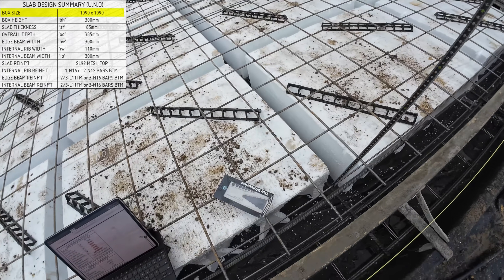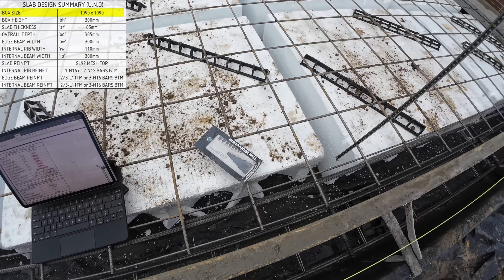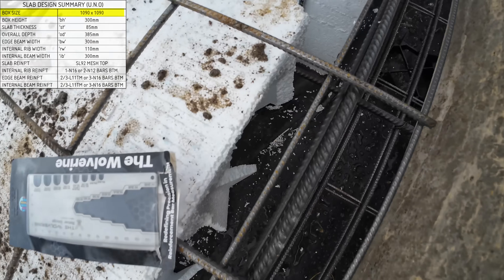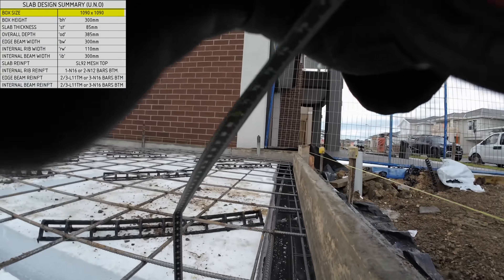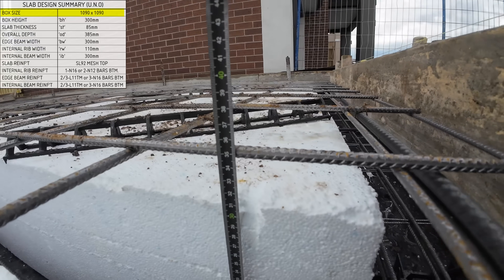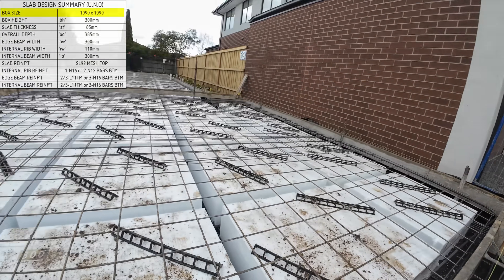Then we have the box height — as per the engineering, it should be 300 mil. We measure it, and right there: 300 mil. That's the box height: 300 mil.